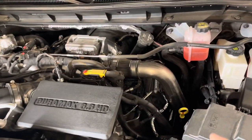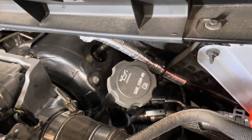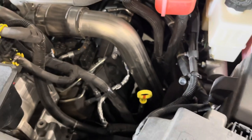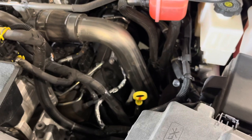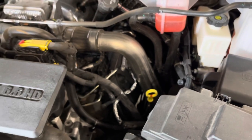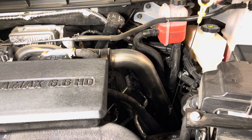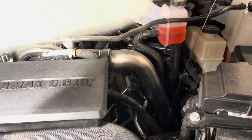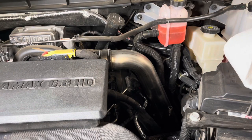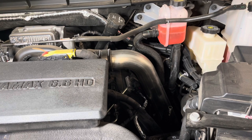Back here is our oil fill — you can see right there it says the engine weight is 15W-40 for the engine oil. Right below there is our oil dipstick. Luckily they haven't gone away from a manual dipstick. Let's pull that dipstick out. I just have a paper towel here that I can use to wipe the dipstick off once we pull it out.